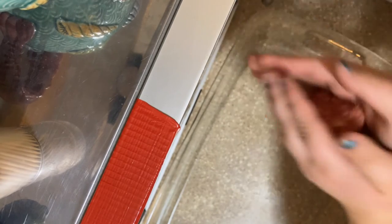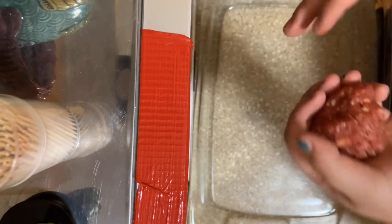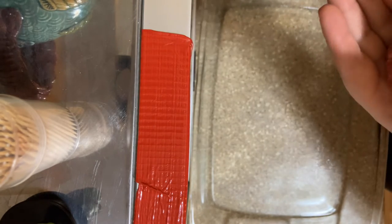We're just gonna roll it into a shape. I think a little bit smaller.